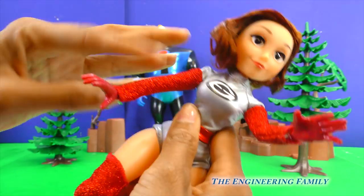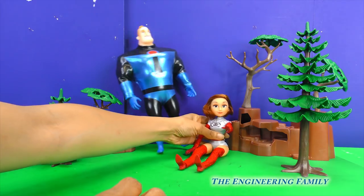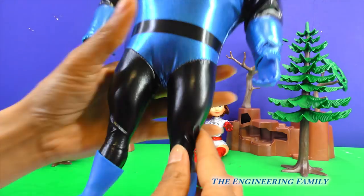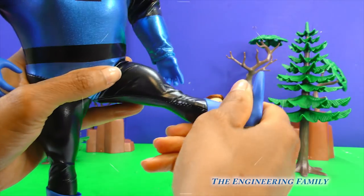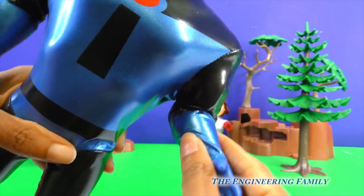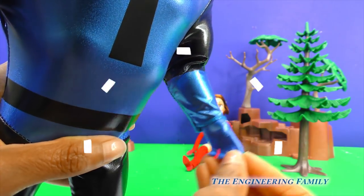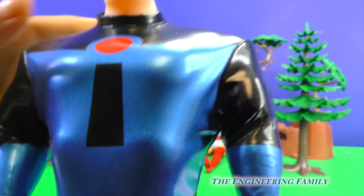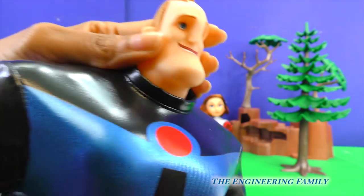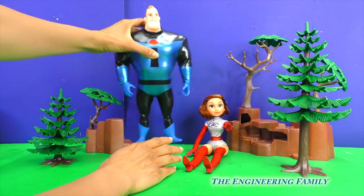Wow, people at home, these are some super cool action figures! Let's see if Mr. Incredible can move too! You can move his leg — woo-hoo, up and down! You can move his arm — whoa, look at that, people at home! You can even bend his arm! These outfits are so awesome! I love these new action figures!